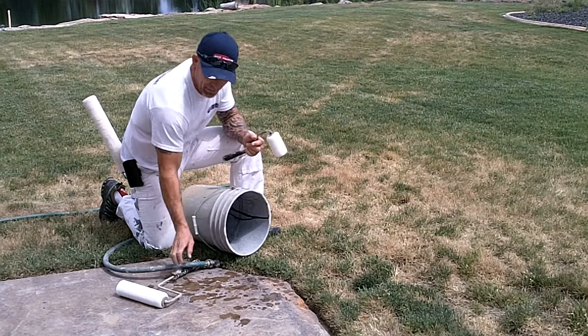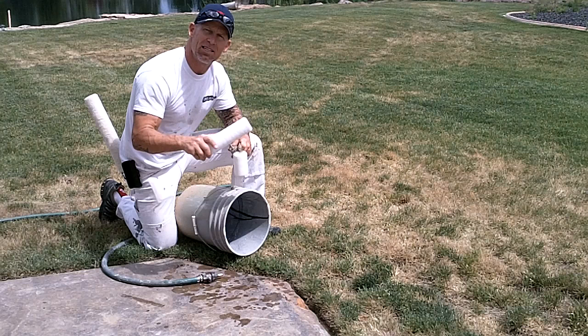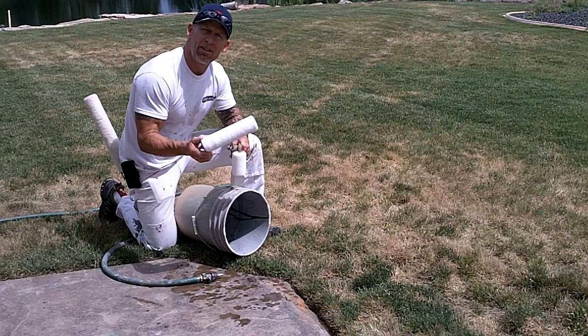In this video tip, we're going to show you what we like to do. We got some brand new naps on our rollers and these roller covers are new. If you buy inexpensive roller covers, they'll have a tendency to release lint on your walls. In order to stop your roller covers from releasing lint and also make them clean up a lot easier, you want to pre-wet your rollers and pre-clean them.